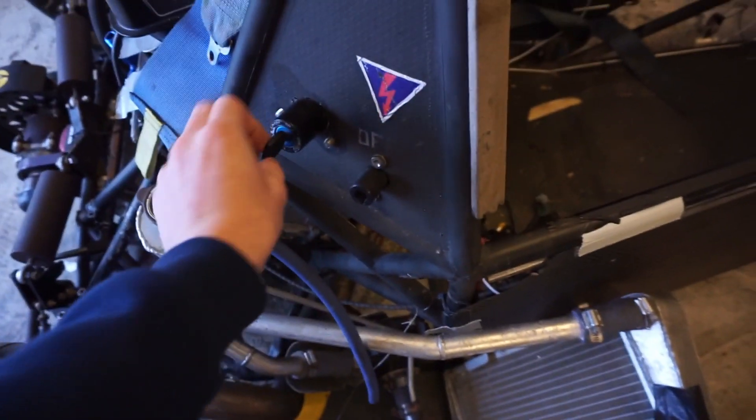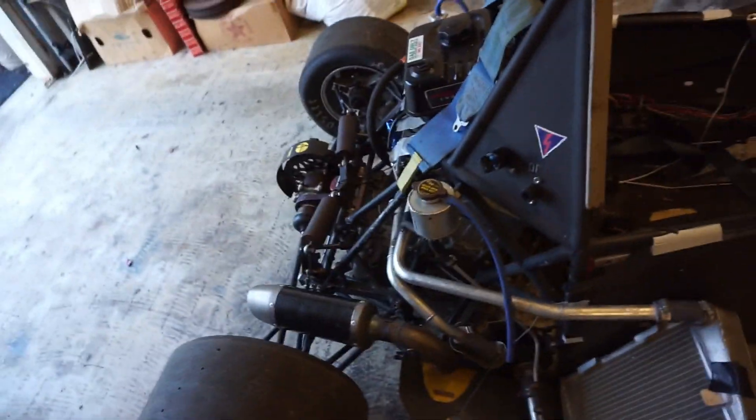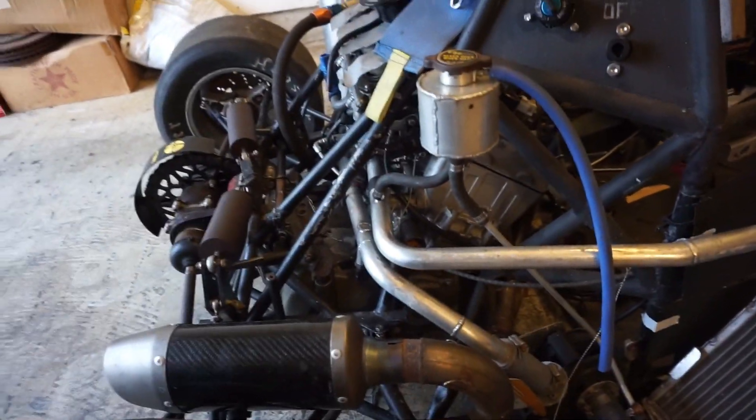Starter. The ignition, the starter. And then I've got all this stuff — all the gauges, the odometer — from the motor that came out of the CBR.